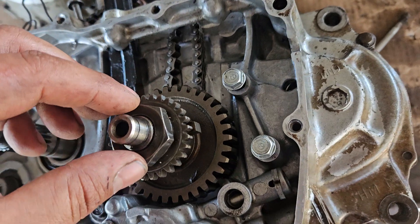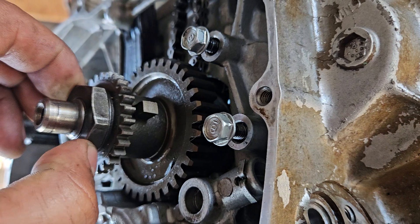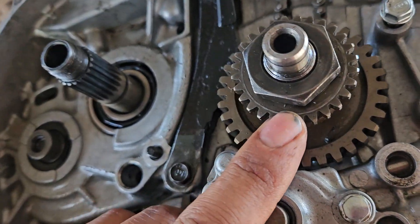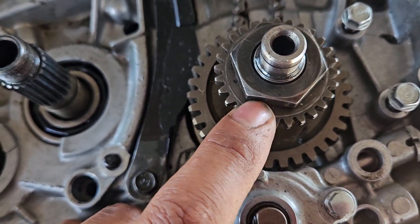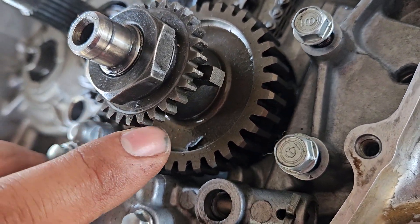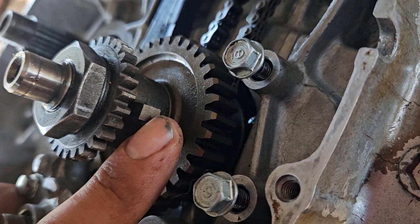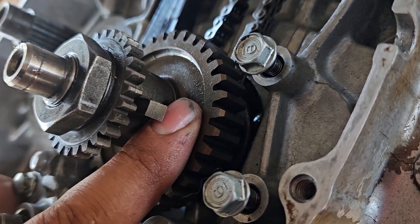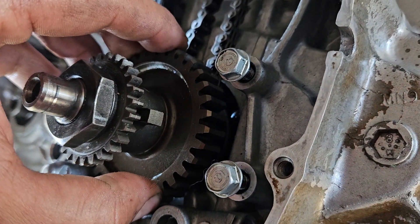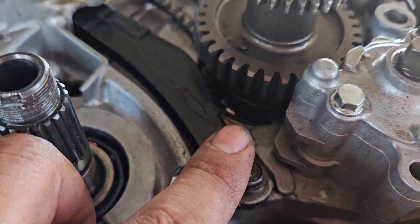This one goes with an impact. This is the top washer — there's a washer right here that says 'outside up.' These gears can go either way, and then this other gear goes a single way with the piece to the top, not to the bottom. This gear goes either way.